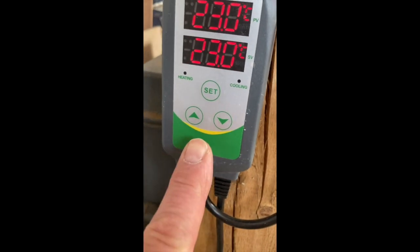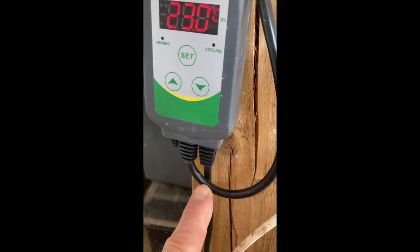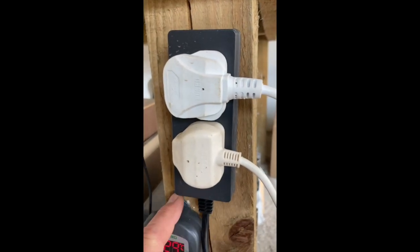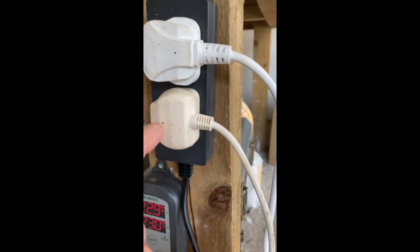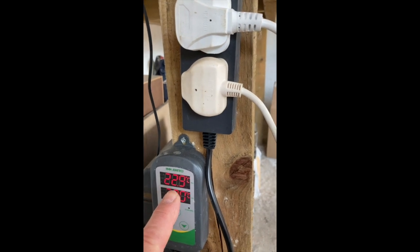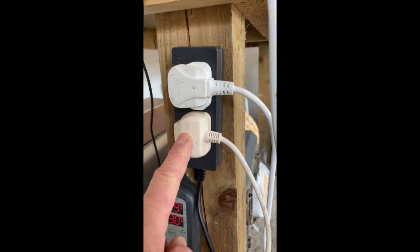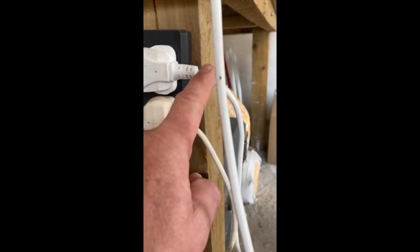The clever bit is that this is powered — there's a lead here which goes up to a plug socket, and the smart bit is that the other lead runs up to a dual-socket setup which comes with the Inkbird. One of those is the power for the fridge, so when the temperature gets above the target temperature it kicks in the cooling system — it switches the fridge on until the temperature is reached. The other socket is for a heater.